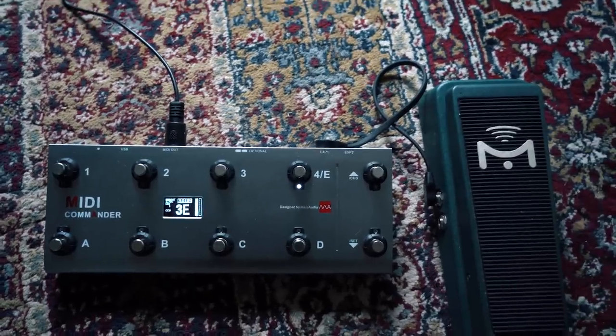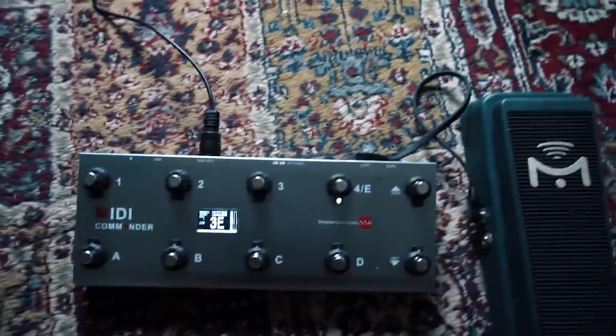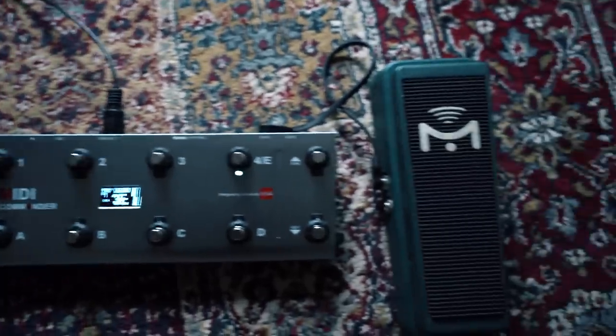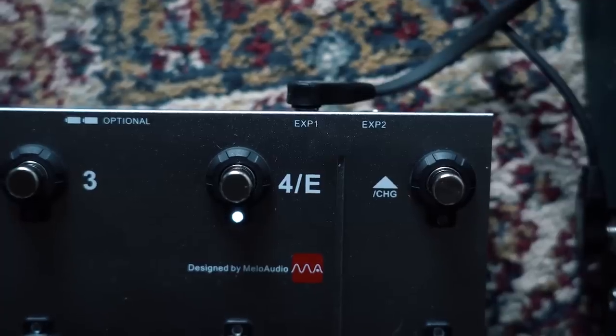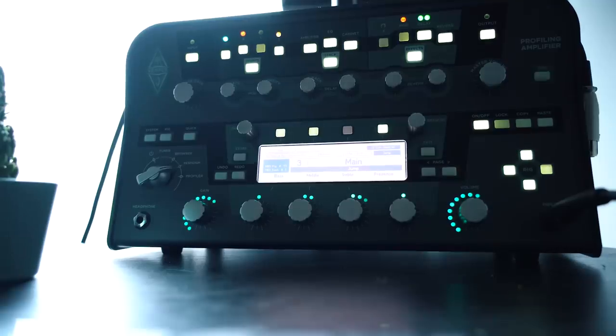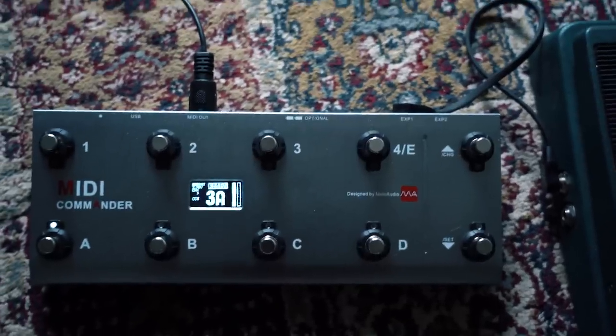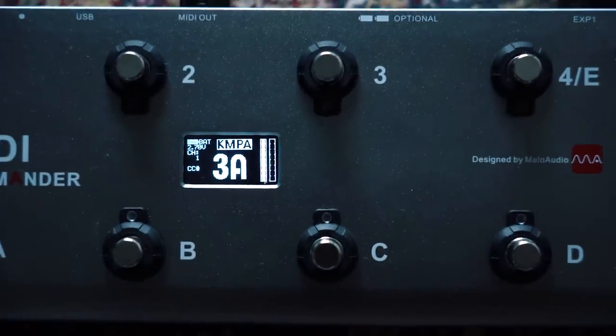Just to quickly demonstrate this, I hooked the MIDI Commander up to my Kemper amp with just one single MIDI cable. The MIDI Commander runs on two AAA batteries right now, and I'm also using the expression pedal hooked up to expression one input. If I press the A button, it jumps to preset one in performance mode, two, three, four, and five. If I want to bank it up, push main effects, main effects two, three, four, and five. I didn't have to do anything other than enter the Kemper host mode, and automatically the Kemper knows what it's receiving.